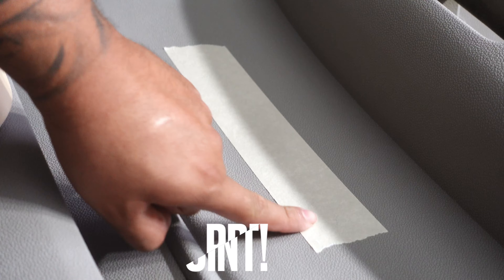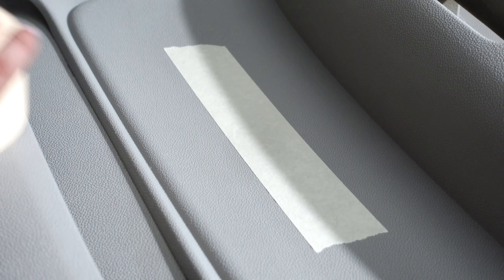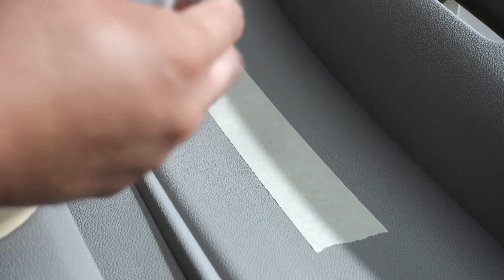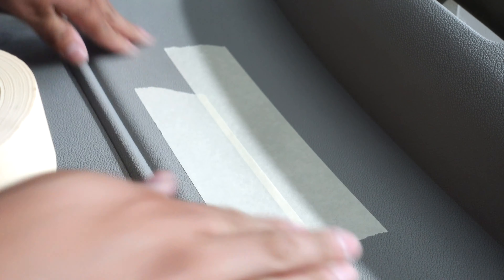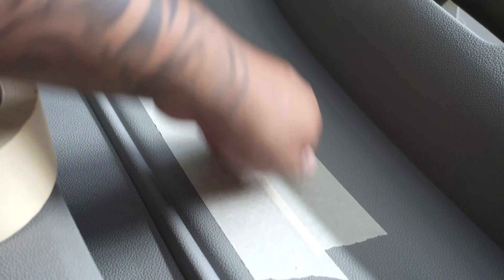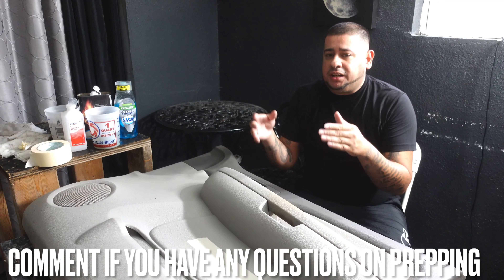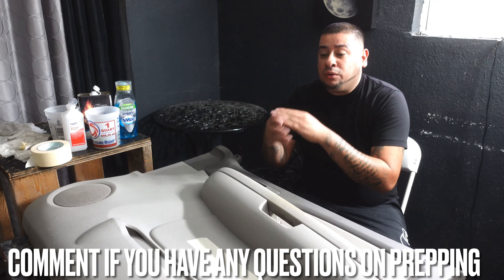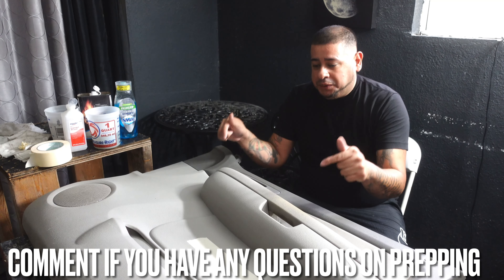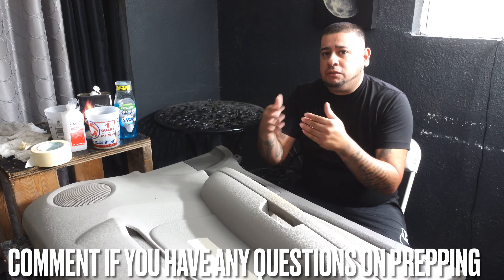Oh yeah — you see how the corners don't pull up? This tape actually sat down pretty flat. Our prep is definitely on point. That tape is not going to come up. So there you guys have it — I hope this video helped you understand the importance of prepping your door panel if you want to make custom fiberglass door panels or speaker pods. You must prep your door panel first before you even think about doing anything else.